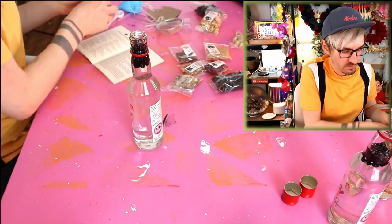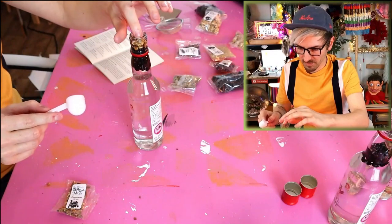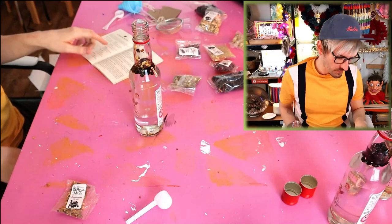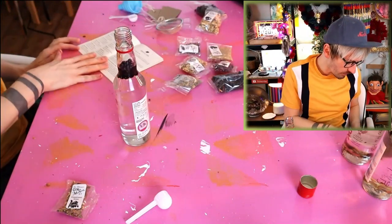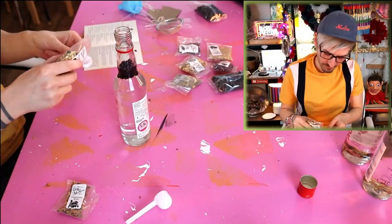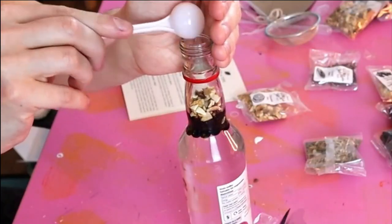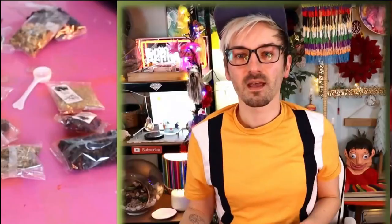I'll go for ho ho ho on this one — so I need Christmas spice. I might have to tip a bit of vodka out, I think it's a bit too full. And then a small scoop of orange peel. And then the cocoa nibs — it does actually smell like chocolate! And that one's prepped! That was super easy and super simple, just like they said!